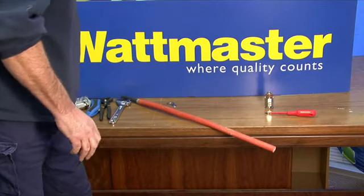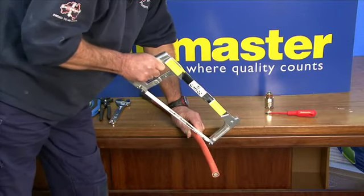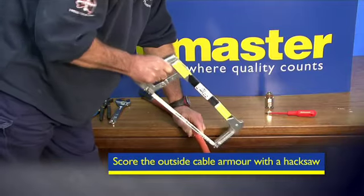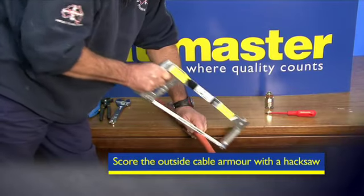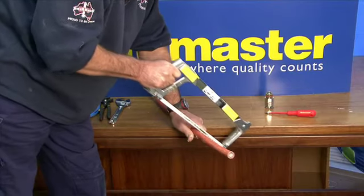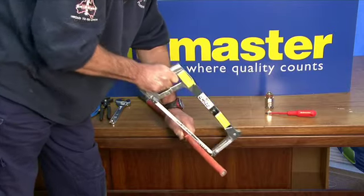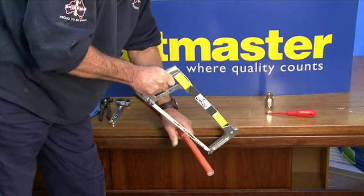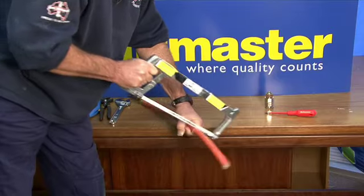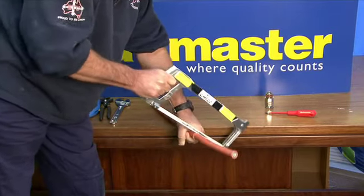We'll start by ringing the steel wire armour. It's important that you score the steel wire armour all the way around, otherwise it's a bit of a nightmare later on when you've got to snap it off. You don't go right through, do you Paul? No, you just score it in the armour. You score it so you can snap it off.